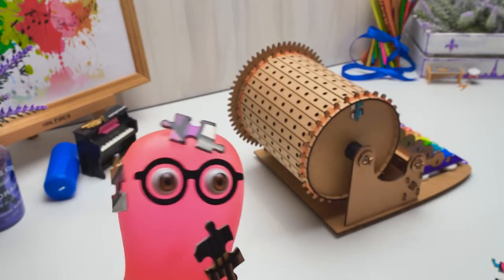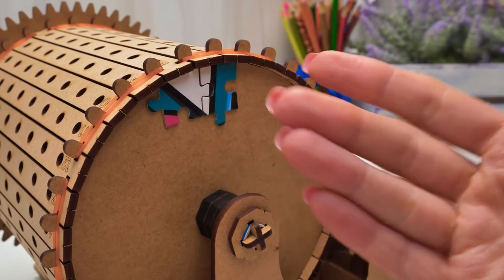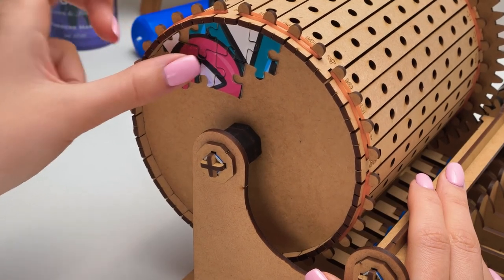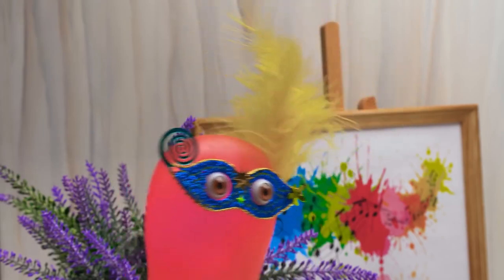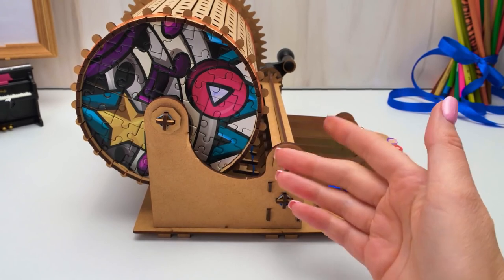I wonder how slimes were supposed to dress back then. Maybe like... slimes? Something colorful and fancy. By the way, carnivals are still very popular in Italy and some other countries. So what are we waiting for? Let's do our own carnival! Great idea. But first, we need to finish our street organ. Let's speed it up.